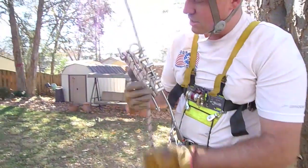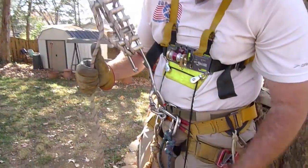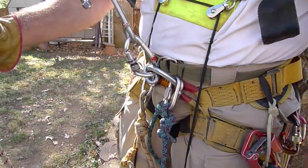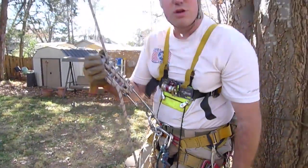Here I'm in a very typical caver setup: a 14-inch rack locked off, with a locking carabiner attached to my harness in a gate-down orientation. It is locked.